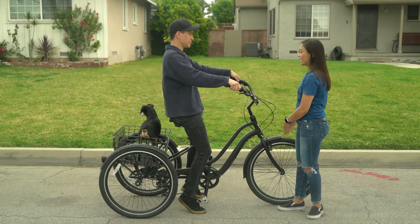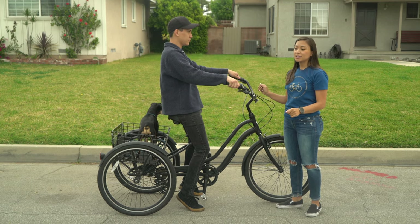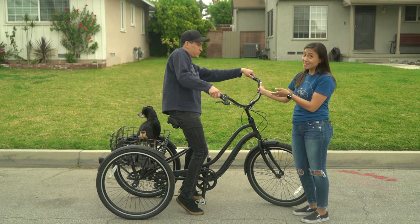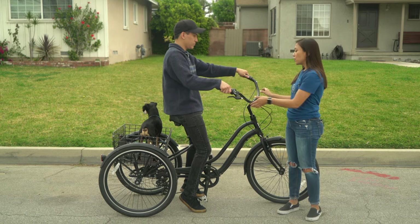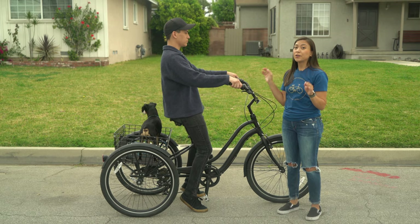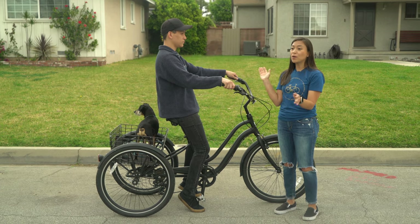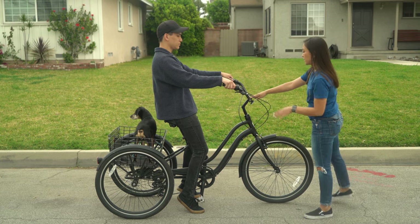So oftentimes when someone is just starting out on riding a trike and they go to take a turn, they will tend to lean opposite the turn. So say Jacob is turning right — the natural instinct is to lean to the left, but actually you want to avoid doing this. You really want to try to stay centered the whole time, and I know your instinct tells you that you're going to tip over if you don't counter the turn by leaning out.